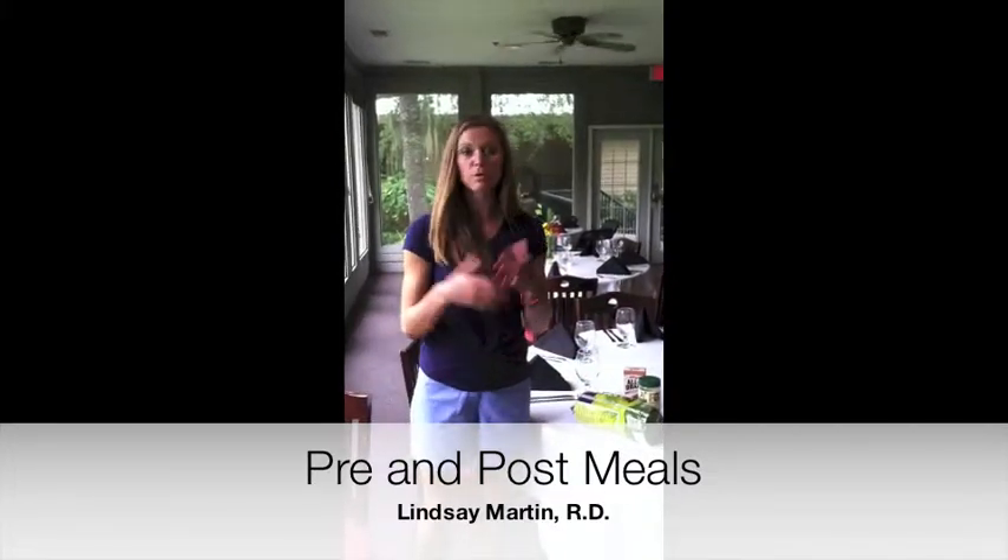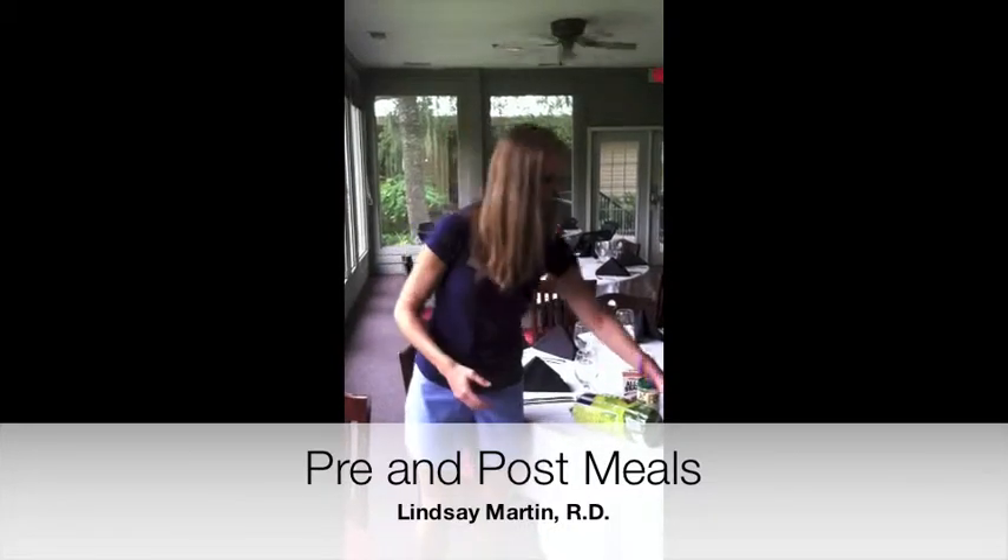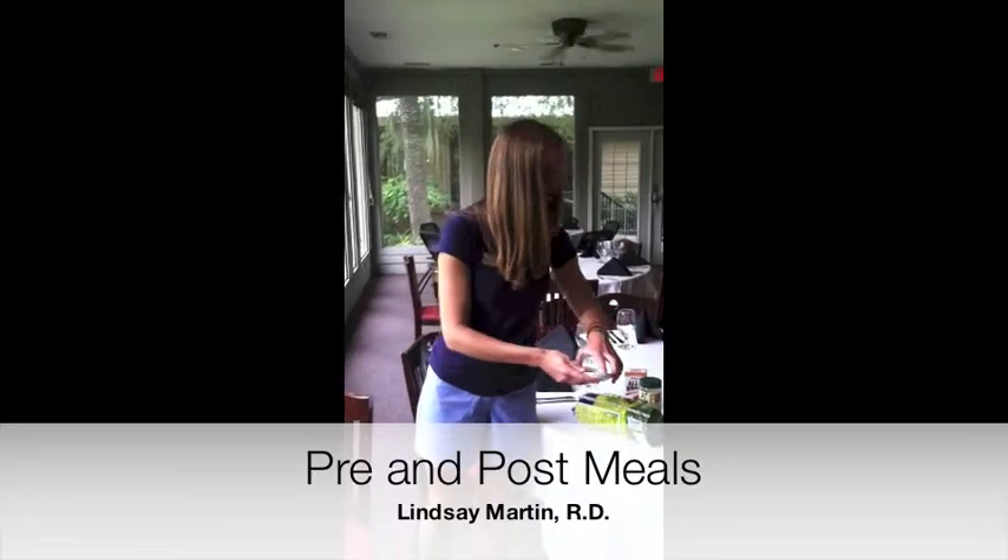Another thing you could do is think about Greek yogurt — it's got the perfect combination of protein and carbohydrate. We've also got some nuts here; pistachios are great.